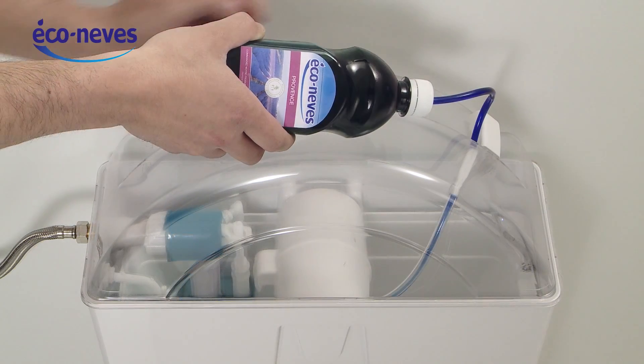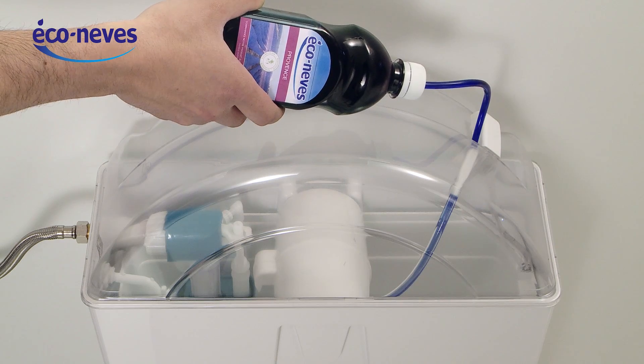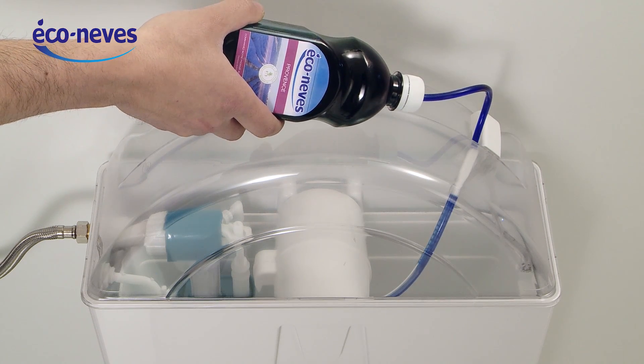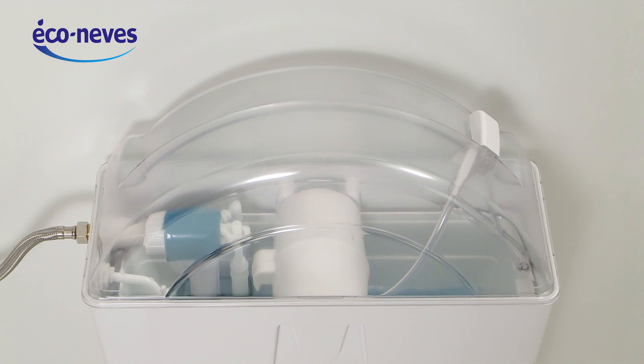Now, just supply the Econovest green product. Apply the hose of the bottle to the entrance of the nozzle and empty the content of the bottle. Our maintenance product Econovest is anti-tartar, biodegradable and friendly to the environment.